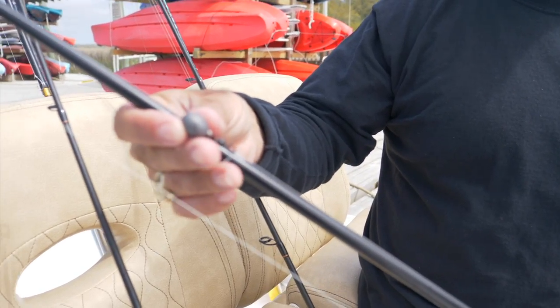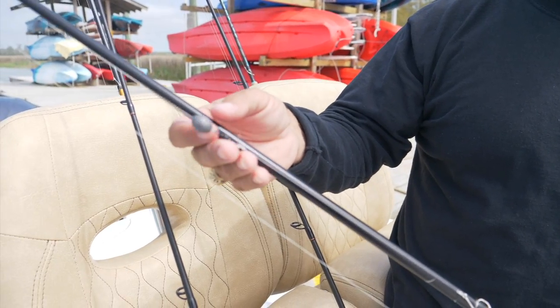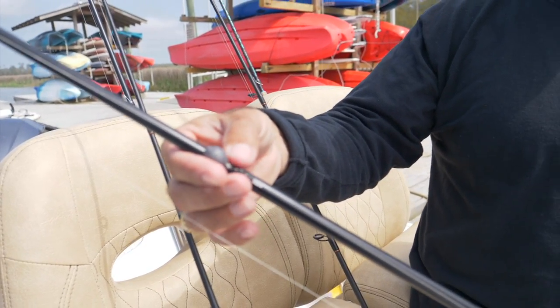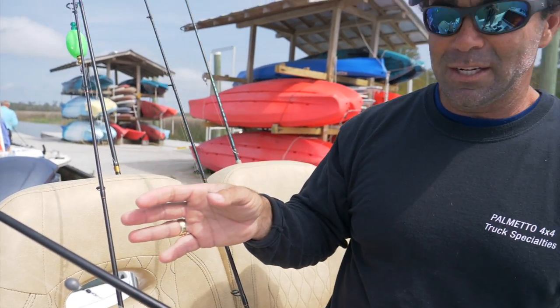Usually use anywhere from a quarter ounce up to an ounce weight — it all depends on the current. With these big tides that we have here, I like to put a little swivel in there to keep it from tangling. I love the egg weights because when the fish pulls on the hook it doesn't have any resistance — it pulls the line right through. On these rods they're really sensitive, so you feel it instantly.